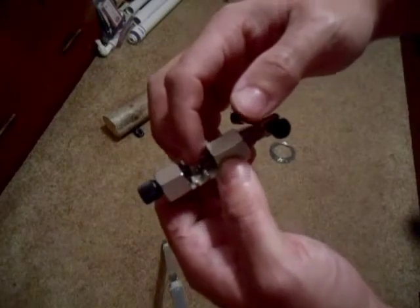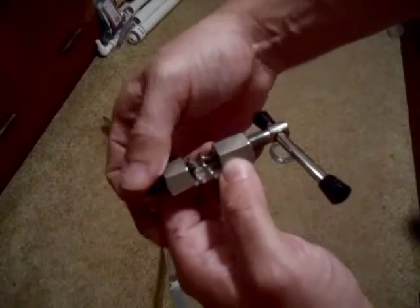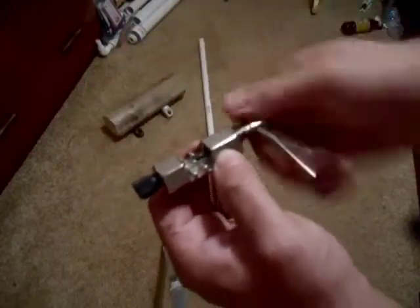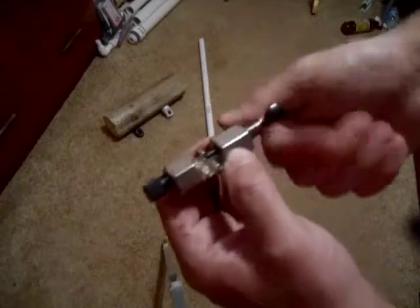What happened was the part of the chain was in here as far as it would go and I couldn't tighten this anymore. So what I had to do is take this and pull it backwards like that, then crank this again, loosen it a little bit, crank it back again, and then tighten it until it popped out. And you heard it pop. There you go — I broke the chain.